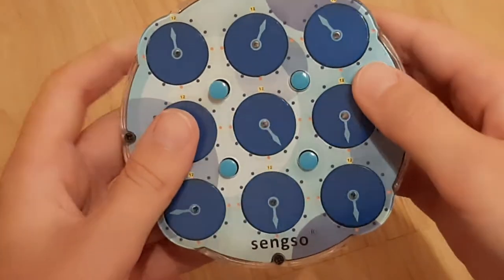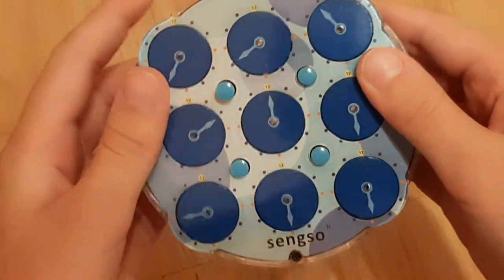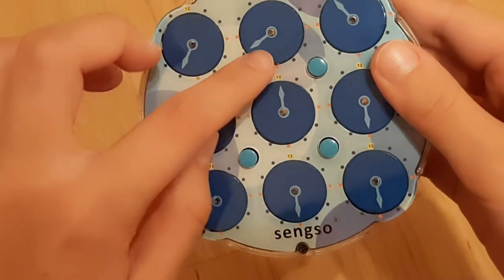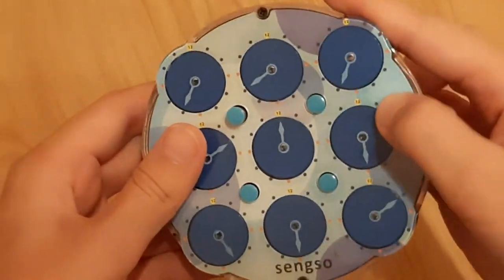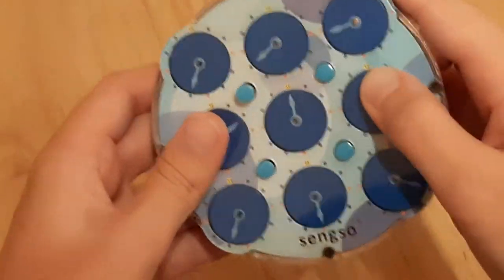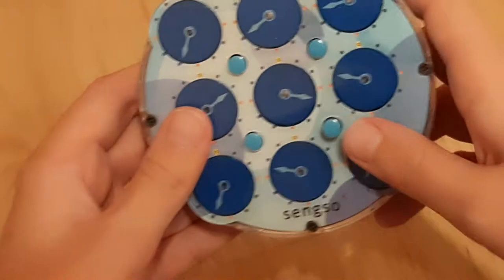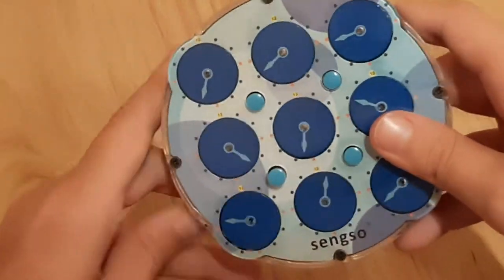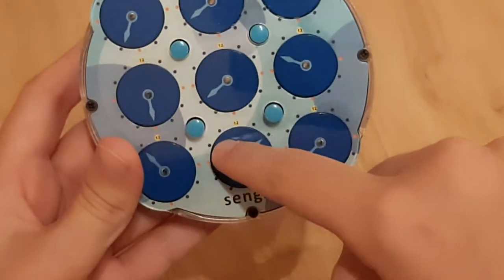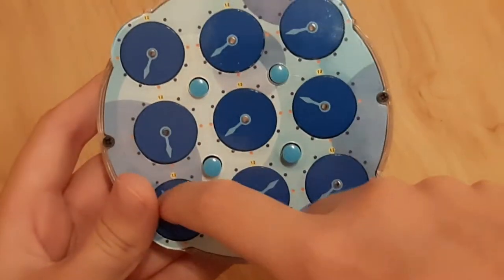If you have it here, you can move these clocks. Always make sure that the pin that you have up, you're turning the wheel next to that pin. So if you turn this one, these will stay in place, and then these will move here, and then these will move here. If you have two of them up, then it will move clocks around this, and so it will move these six clocks right here.